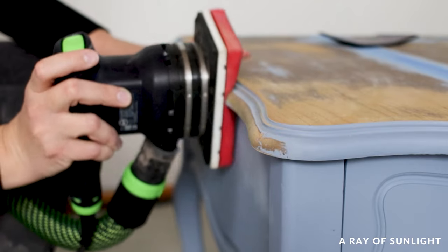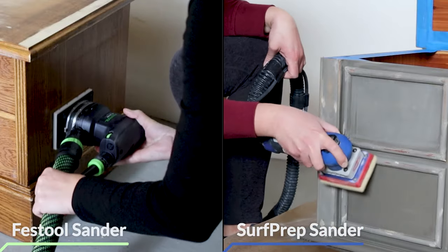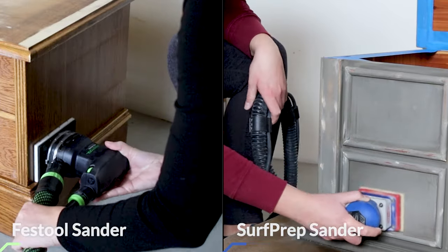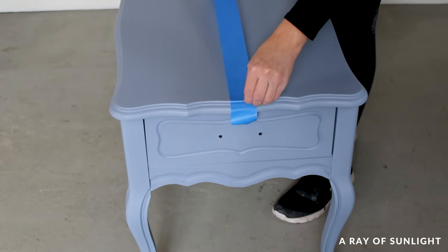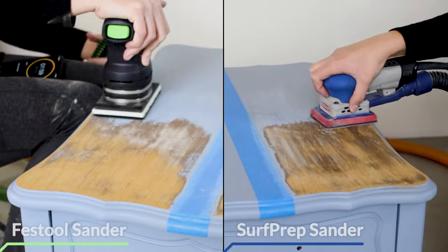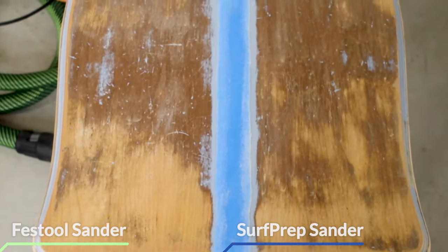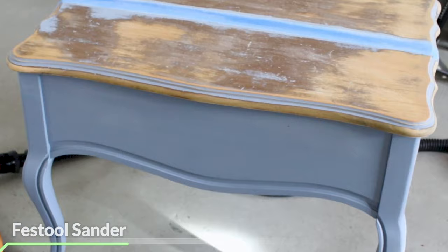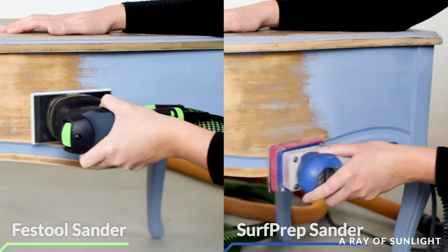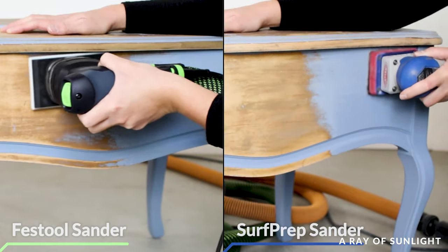I noticed that the Festool isn't as jumpy as the SurfPrep sander either. As far as performance goes, both sanders are about on par with each other — they both remove paint and varnish at about the same rate. I tested three different surfaces, setting a timer for either three or four minutes depending on the surface. On the top of the table and on the edges, the Festool looks like it removed more of the finish in the allotted time, but on the sides of the table the SurfPrep removed more of the finish in the same amount of time.